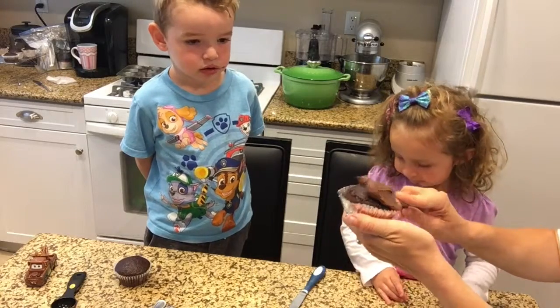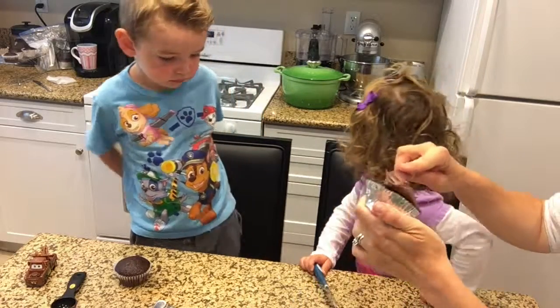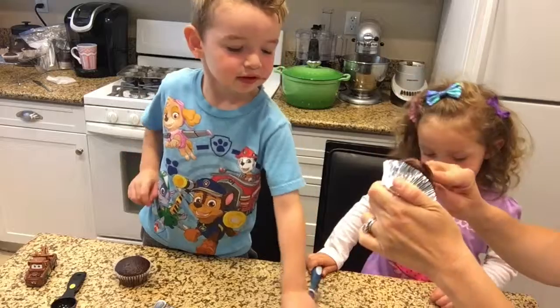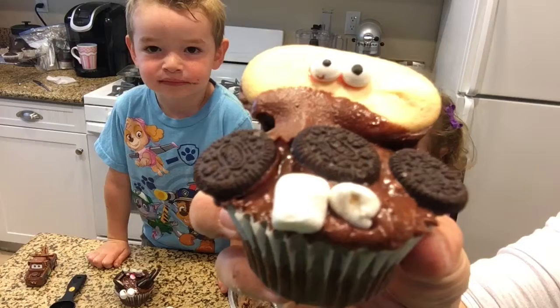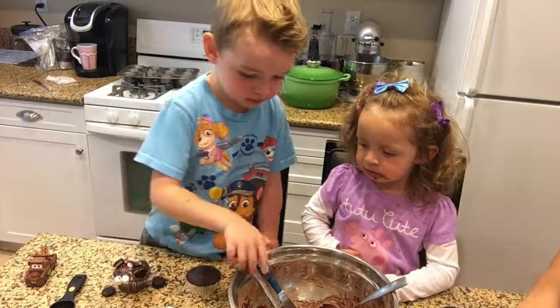We're going to put the frosting on. We'll be right back.